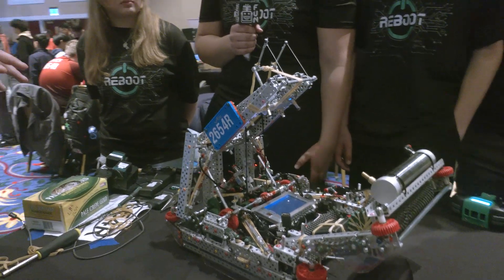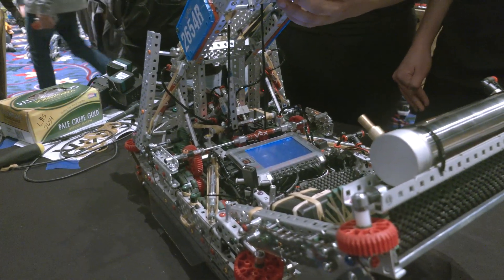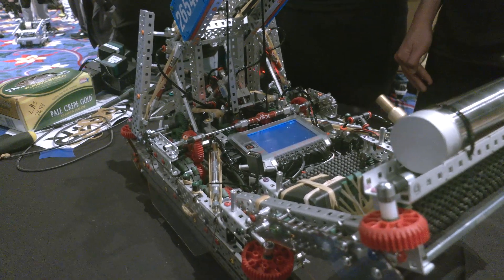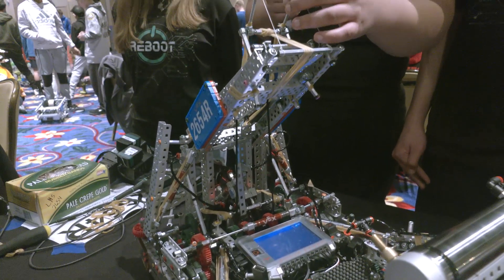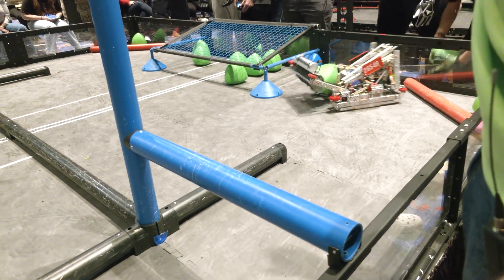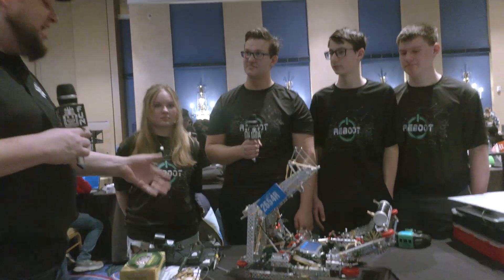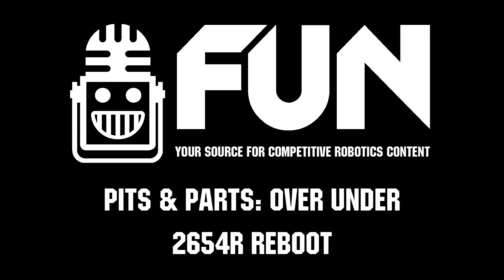Do you have to choose that configuration before the match starts or can you do it on the fly? Yes, we do have to currently choose that before the match starts, but with some modifications I think we could do it during a match as well. Reboot is looking for big things at this event here at Pikes Peak. Can't wait to see how you do — thanks a lot for taking the time to tell us about your machine and your team. Good luck at the Pikes Peak Signature event. Thanks a lot, thank you so much.